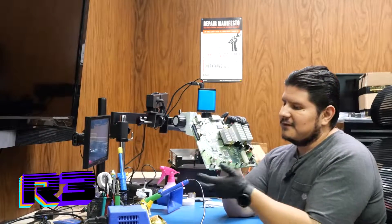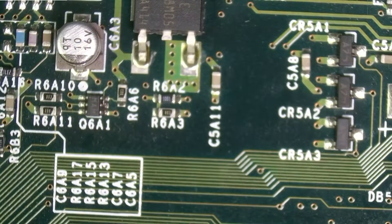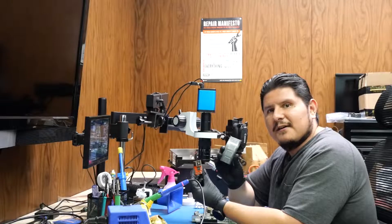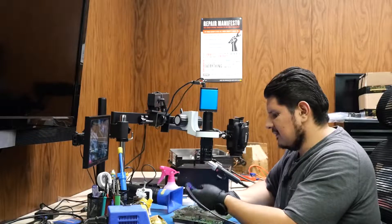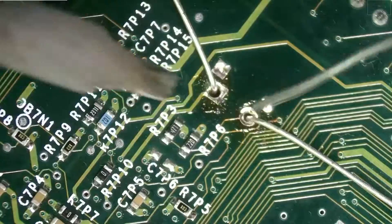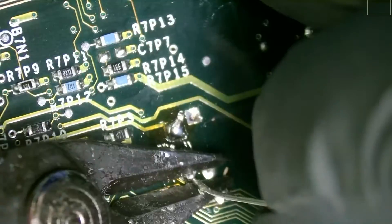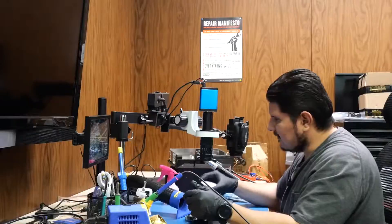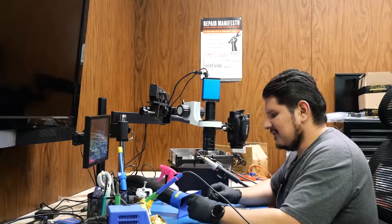In our previous video we replaced the capacitors on this Xbox, and we're going to continue by replacing the clock capacitor. We'll be installing these two items — I'm just going to heat up one side and pull it through, then heat up the other side and pull it through. It's a one microfarad 2.5 volt super cap, and we'll be using our trusty leaded solder because we don't want to be RoHS compliant over here.